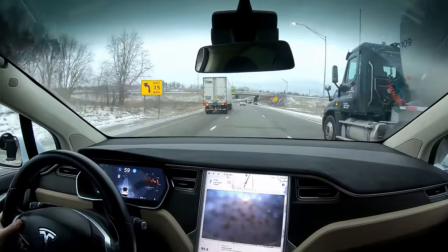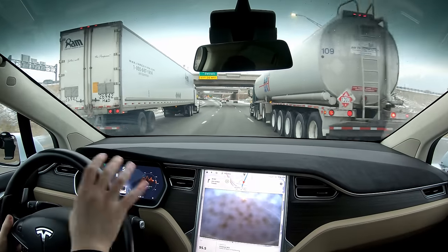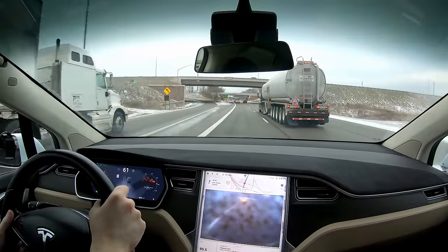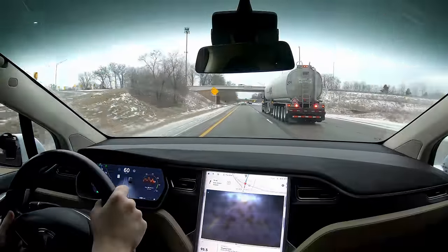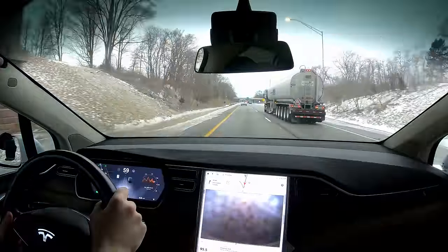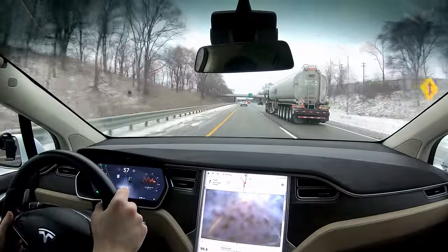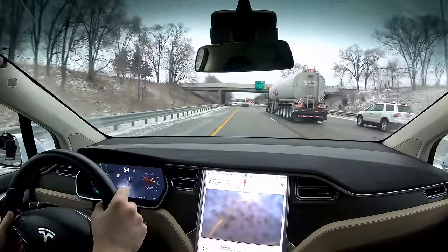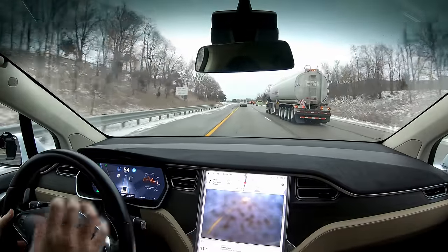It handled that truck — oh my god, oh what are you doing, holy crap! Jeez, oh my gosh. Okay, that was pretty freaky. It handled that semi leaving the highway really well — waited until they were gone and then started speeding up — and then that thing tried to squish us. Now I'm scared to be next to him. Let's put autopilot back on.